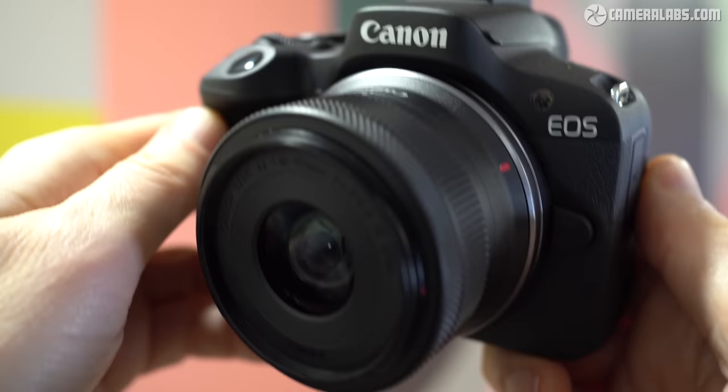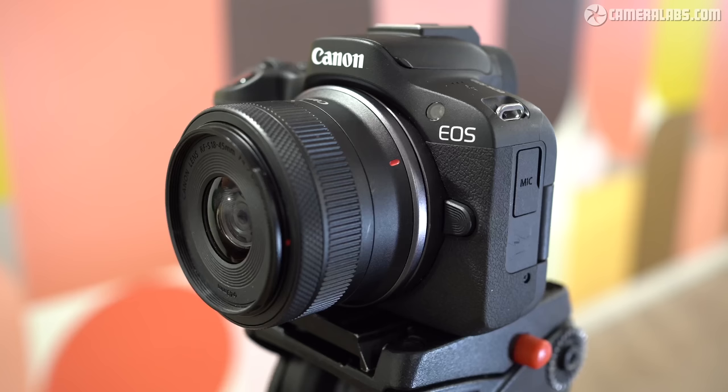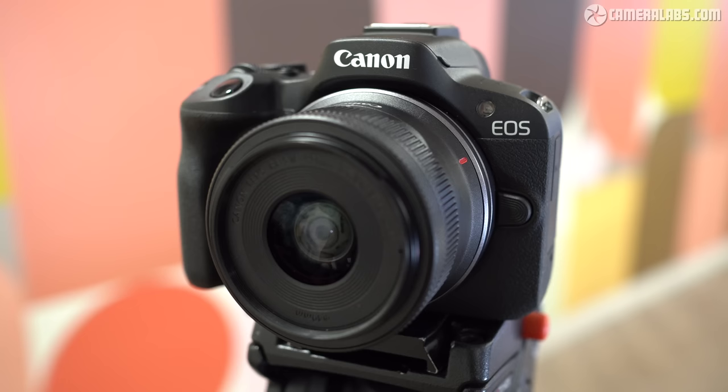I'm Gordon from Camera Labs and this is my review of the Canon EOS R50, a tiny mirrorless model aimed at those looking to raise their game from a phone or a basic camera, or anyone wanting one of the cutest little cameras around with the flexibility of interchangeable lenses. Announced in February 2023 and costing $679 or £789 for the body alone, or in a kit with the RFS 18-45 zoom for $799 or £899, the R50 becomes the entry-level model in the EOS R series, positioned below the R10 and sharing the same 24-megapixel APS-C sensor. It can also be seen as the spiritual successor to the EOS M50, and I'll mention their differences throughout.